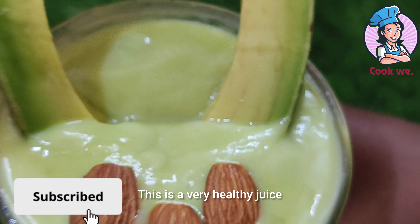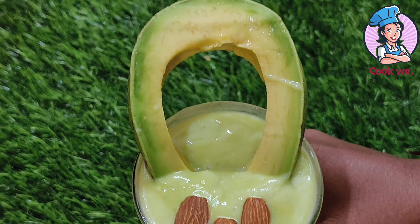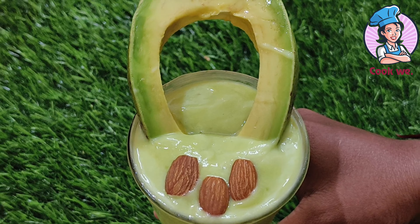Hi, hello friends, welcome back to my YouTube channel. I am going to make a butter fruit milkshake.